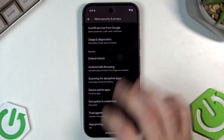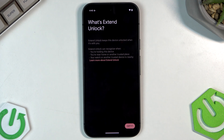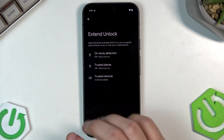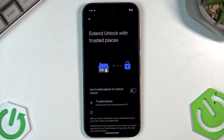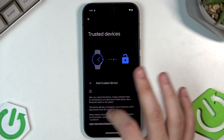Now we can check Extend Unlock. This feature keeps your device unlocked when it's with you — it can recognize when you're holding the device, when you're near home or other trusted places, or when your watch or another trusted device is nearby. You can enable On-Body Detection, Trusted Places, and Trusted Devices.